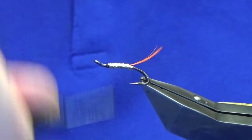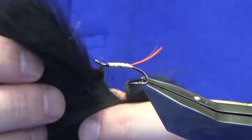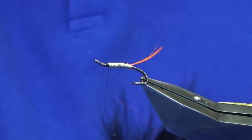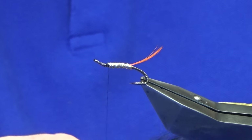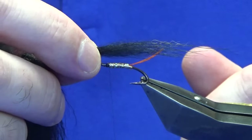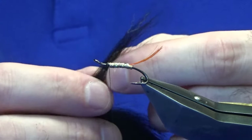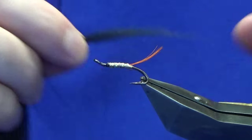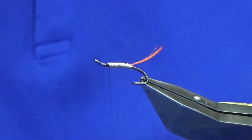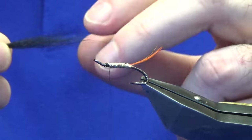Now the wing — this is finn raccoon dyed black. You can see how straight the hair is; that's because I've run it through a pair of hair straighteners. You don't need too much. Take what you think you need, then reduce that by half — that's better. Just clear out the guard hairs, I don't like them, I want to take them out.